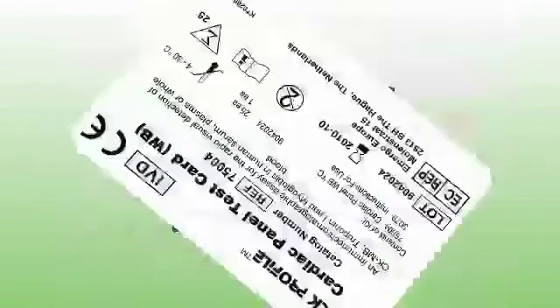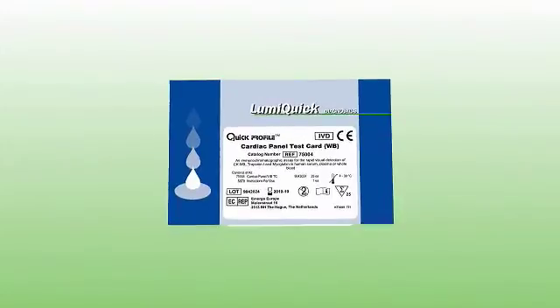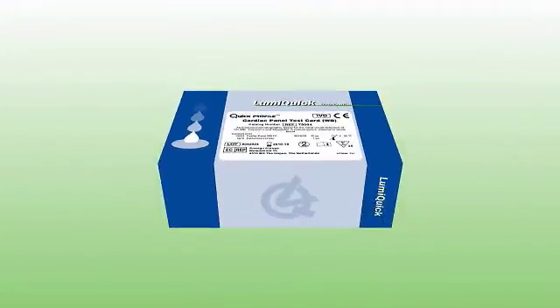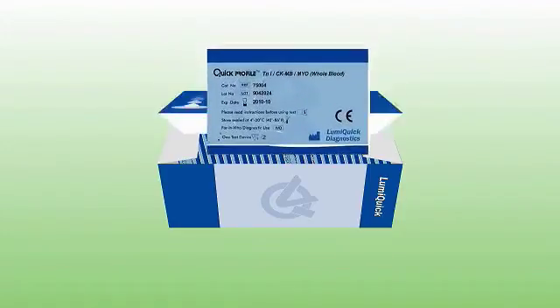Quick Profile Cardiac Panel Test is an immunochromatography-based one-step in vitro test. It is designed for qualitative determination of cardiac troponin I, CKMB, and myoglobin in human serum, plasma, or whole blood specimens as an aid in the diagnosis of myocardial infarction.